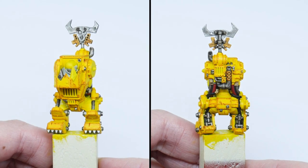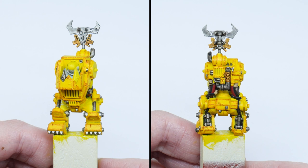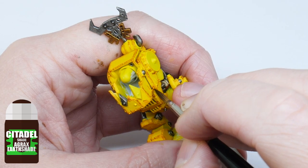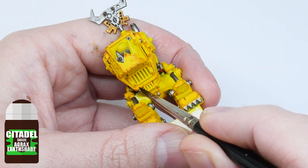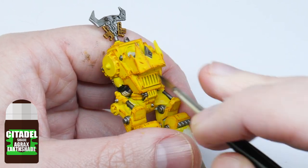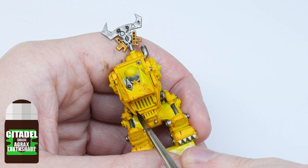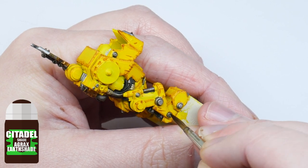With the details painted and washed, we can now focus on finishing the yellow armor. I'm going to start with a recessed shade of Agrax Earthshade. A recessed shade is done by putting the wash directly into the areas you want to shade — pick out all the panel lines, rivets, and scratches. Try not to have too much on your brush for more control.